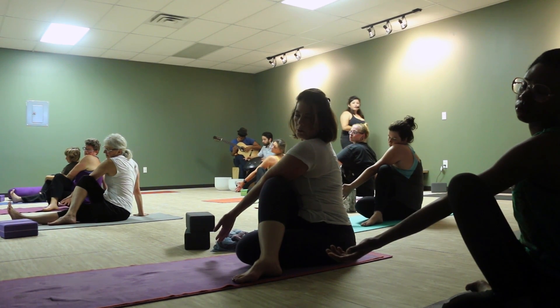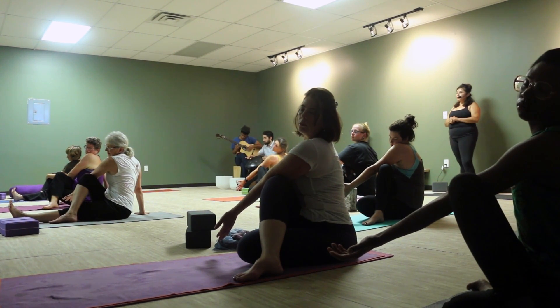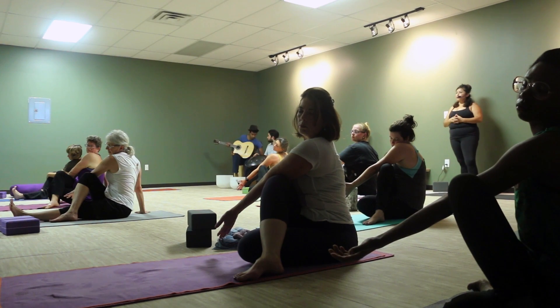And to make it all better, at the top of your exhale, wait one or two seconds before you inhale. Allow your mind to drop into that silence, into the pause.